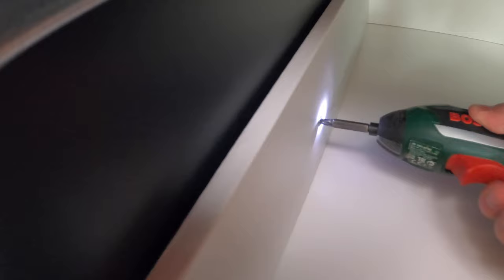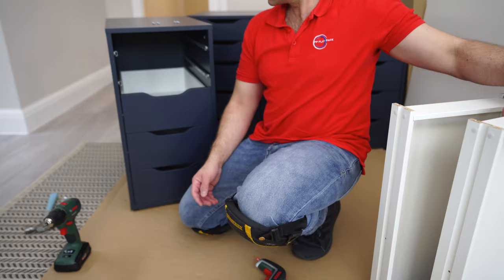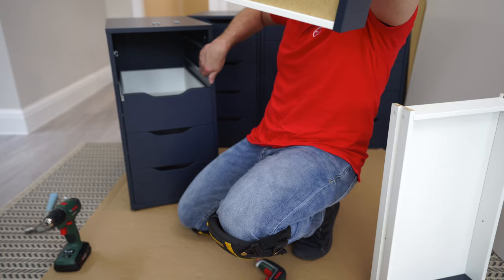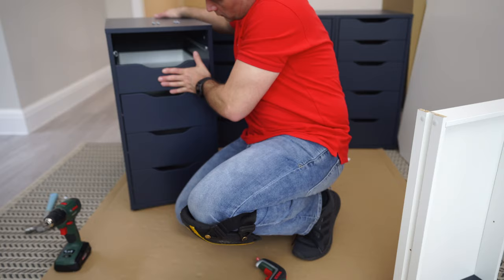After finishing this assembly I'm going to show you how to use these with the Limnon desktops and what options you have with this ALEX drawer unit. I'll show you the small office I did before and how I finished it with the Limnon desktops. For now let's finish this drawer unit and then I'll show you examples and options.